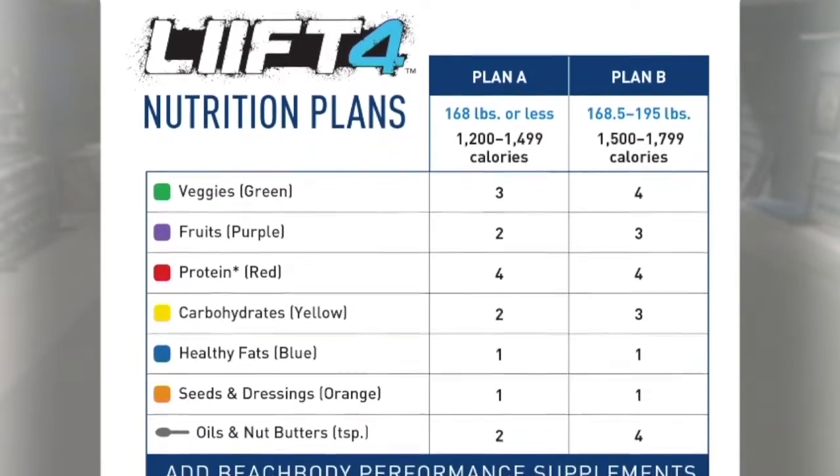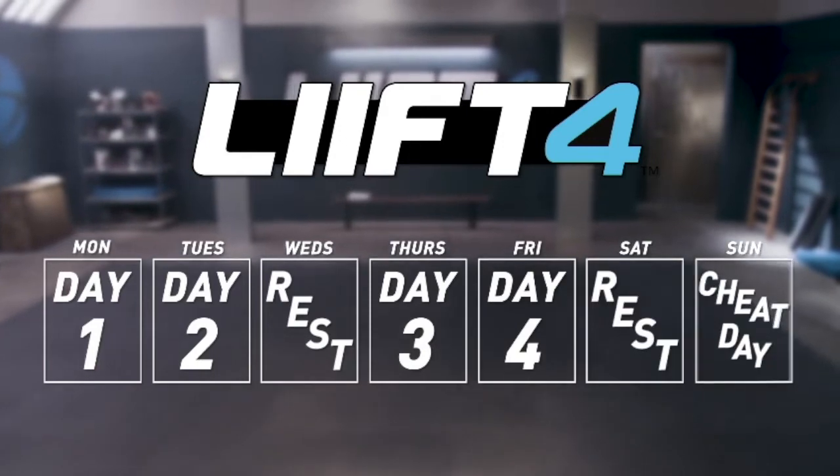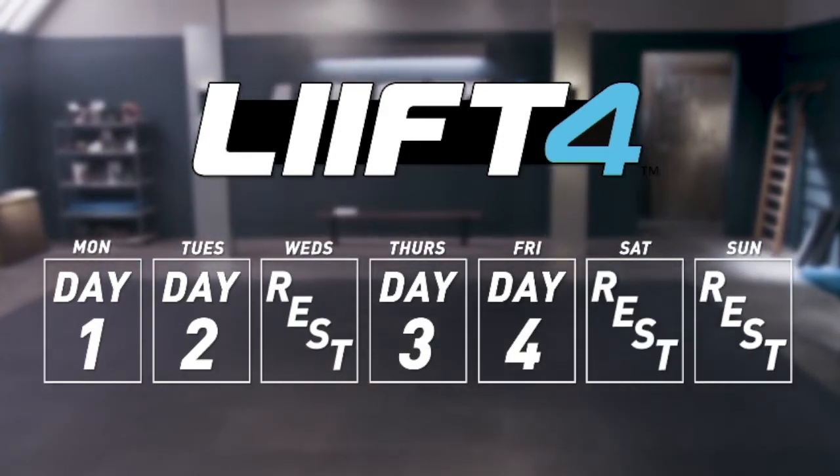It's a balanced mix of protein, carbs, and fats that I made sure were easy to follow and practical for real life. The reality is you want to live your life and get fit at the same time, so that's why I've given you a cheat day. That doesn't mean you have to take it, but sometimes just knowing you can makes all the difference in the world.